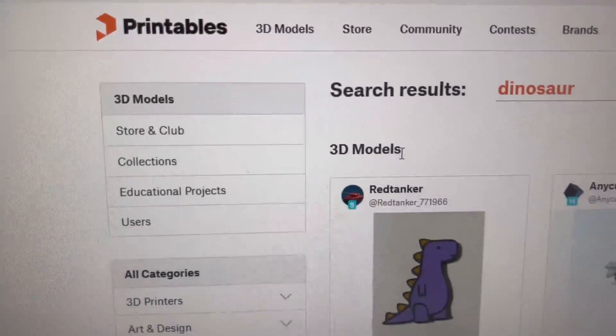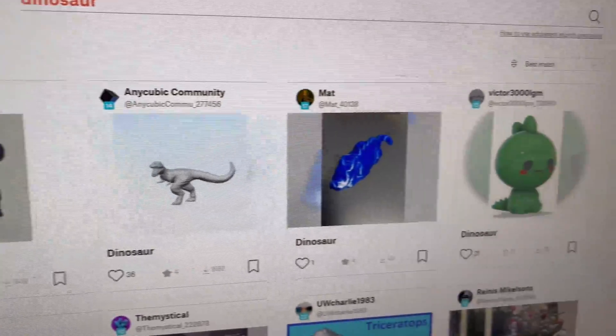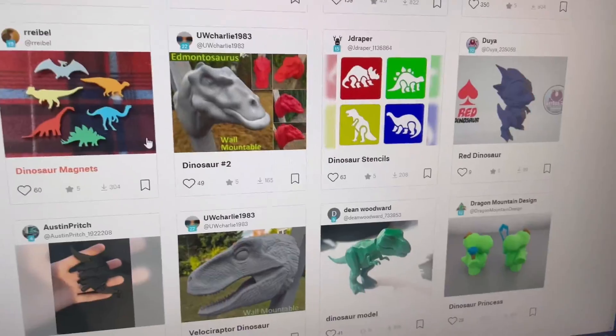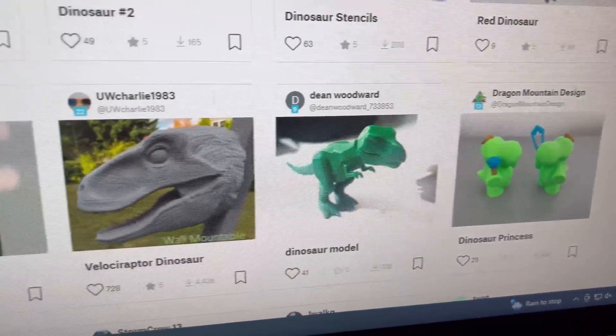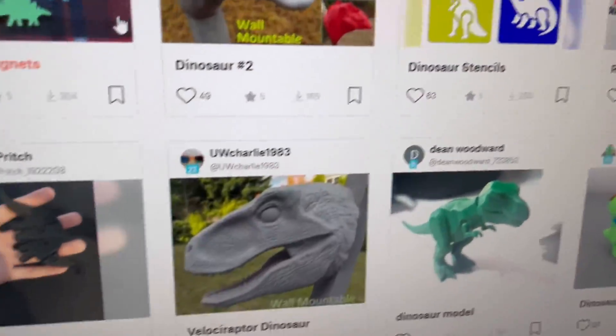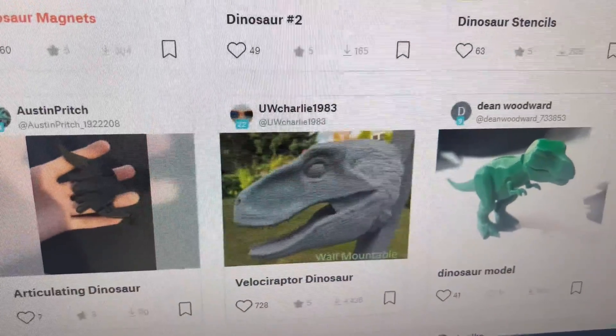Let's check out Printables.com — sometimes they have a little bit wider range of stuff to print from, but it turns out they don't have that many dinosaurs either. I'm trying to choose a dinosaur that my little five-year-old nephew can play with, so it's going to be like a little toy. Even though something like that's really cool, it's not really a good toy.